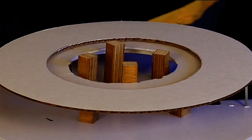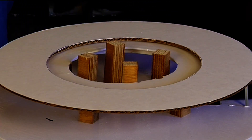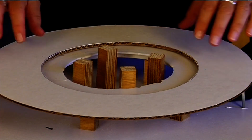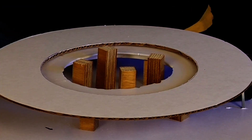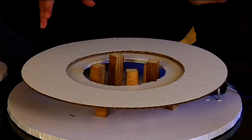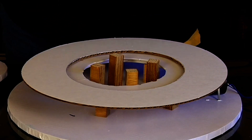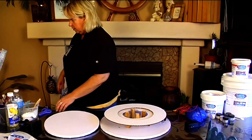You don't want to put too much weight on it because your motor isn't that strong. You can always get your pieces, figure out how heavy it's going to be, put them on, make the motor run, and make sure it's going to be okay before you put everything together.